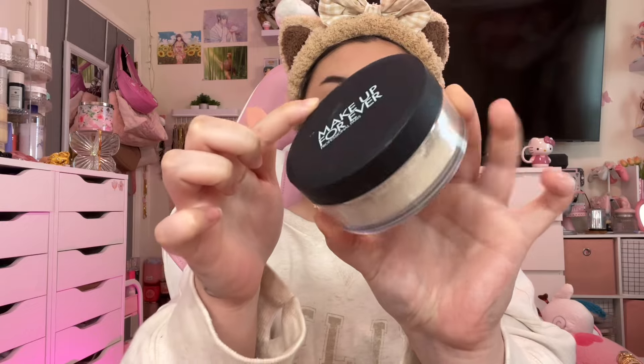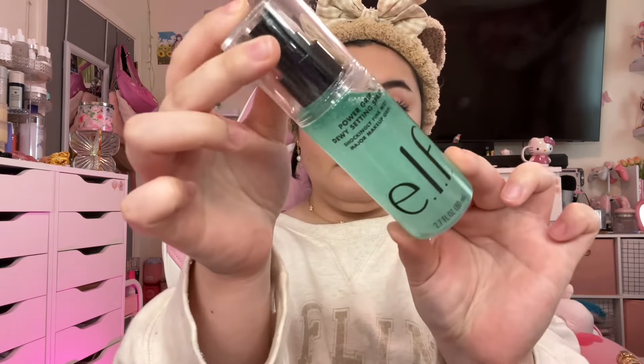For powder bronzer, we're going to go in with NYX Butter Melt Bronzer — Butter Bronzer is Physician's Formula, isn't it? You need to start layering your products. Layer your creams and your powders; it's going to look so much better. Setting the rest of my face with powder, and now bringing some life back to it using this Power Grip setting spray.